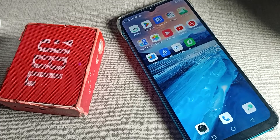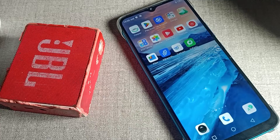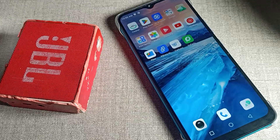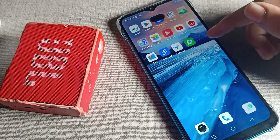Hello friends, welcome back to the video. Today we are going to talk about how to unpair a Bluetooth speaker from your Infinix phone device. I will show you and tell you in this video.